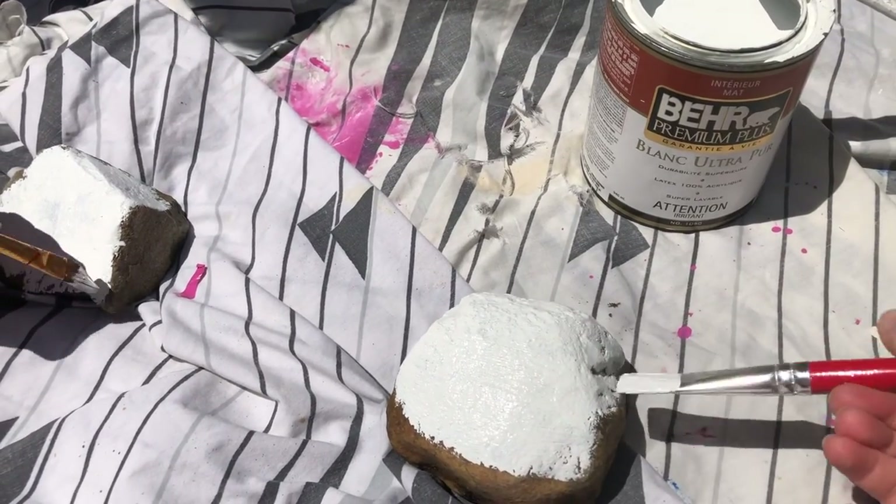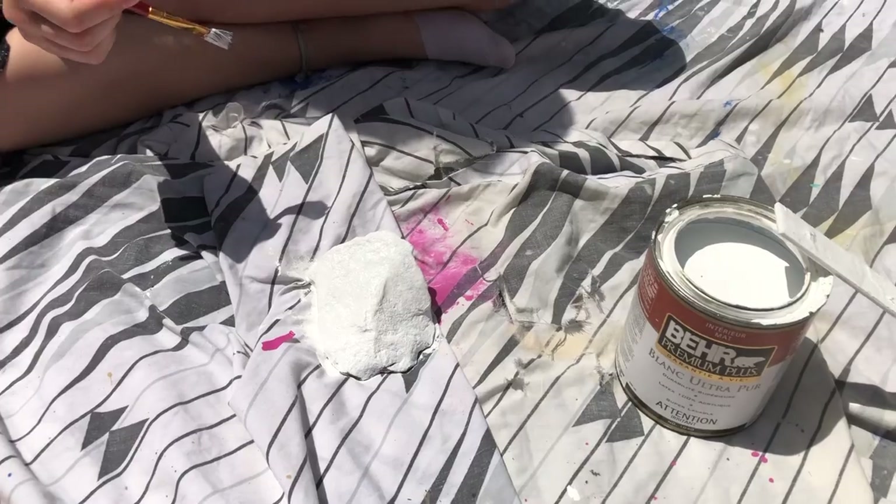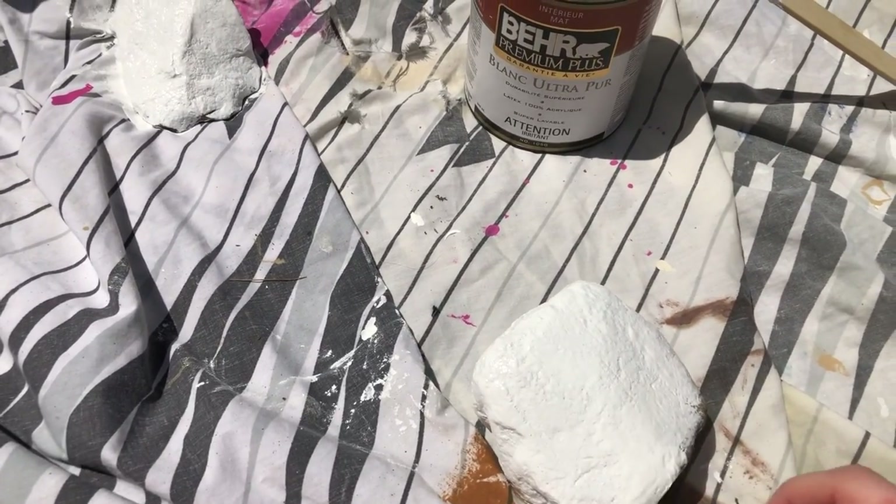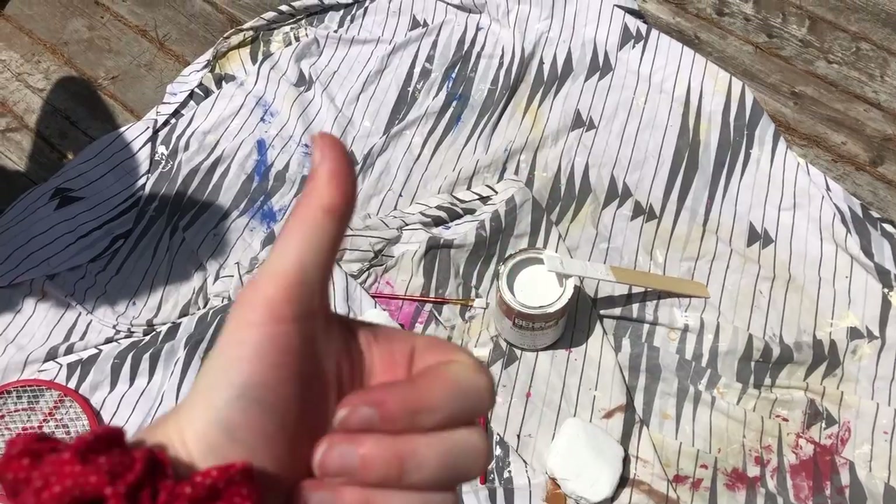We decided to paint them with house paint that we found in our basement, as it was the only paint that we had available to us. We did a couple of different layers and let them dry in the sunshine, as it was a nice windy and beautiful day out.